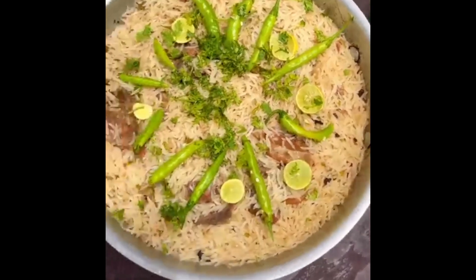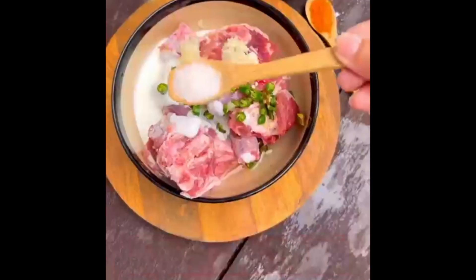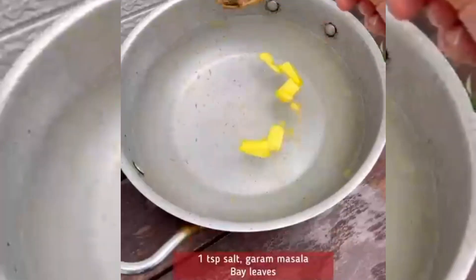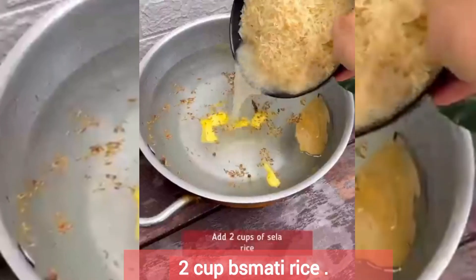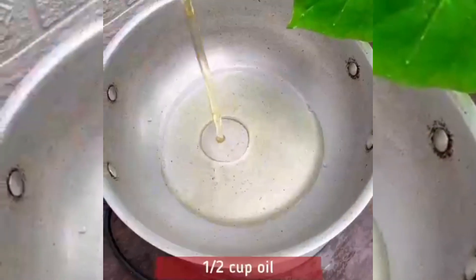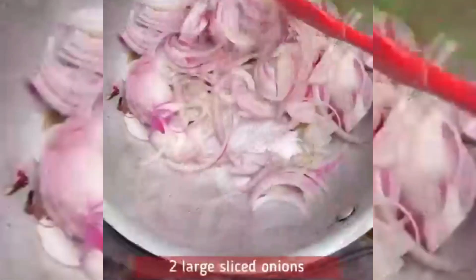It's a half cup. I will give you 2 cups of water and add 2 cups of water. If you add 1 cup of water and add 1 cup of water, add 1 cup of water. I will also add 2 cups of water.